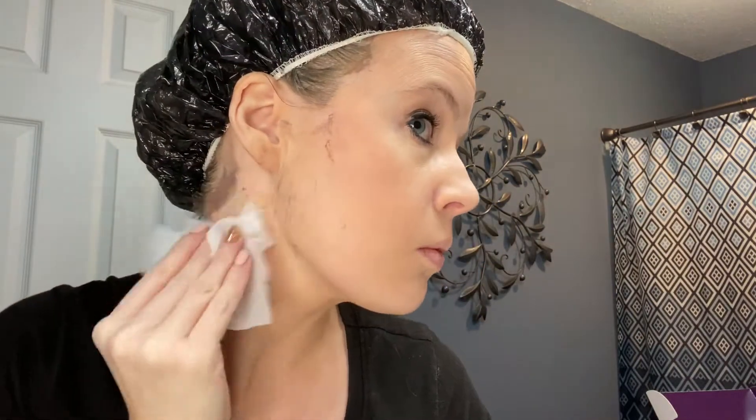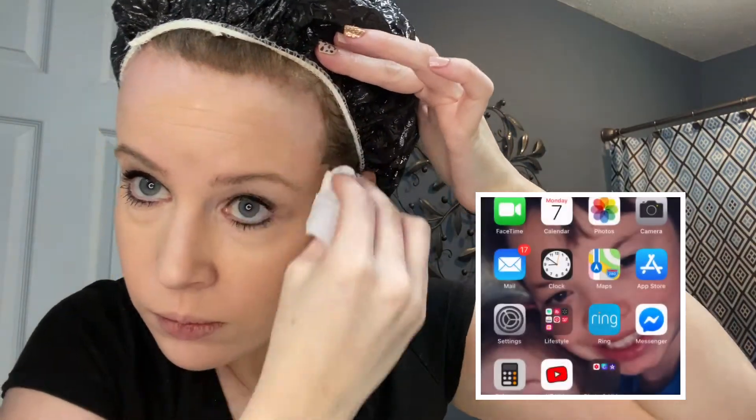Now you'll want to take your cleansing wipe and wipe any extra hair dye that got on your skin. As you can tell, I have quite a bit of hair dye on me. It came off easily, and to be honest it smelled like an alcohol wipe. Then you'll want to set your timer for 35 minutes and go enjoy some more me time — for me, I'll have some coffee. What's your favorite me time activity?